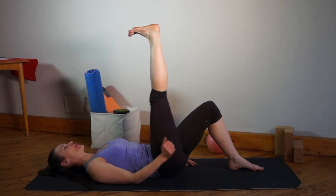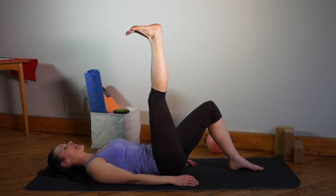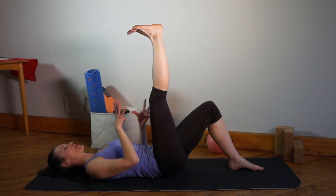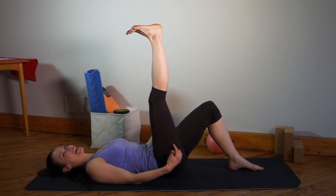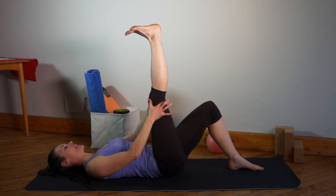You might want to turn your foot in and out and see where it's tightest. Mine is tightest when I turn the leg out — then I really feel a deep pull in the back of my thigh.